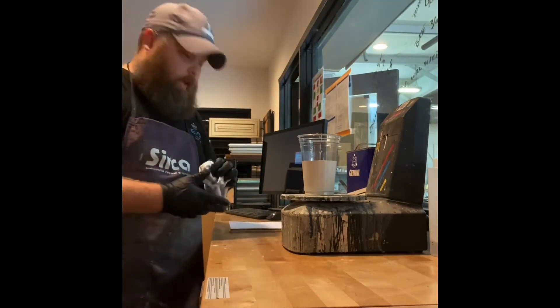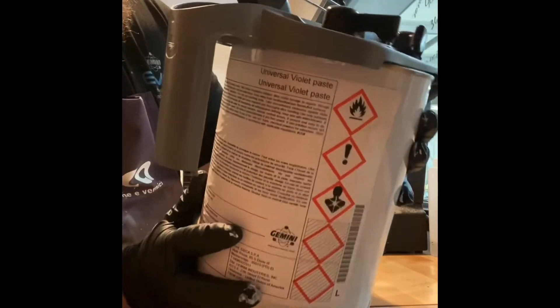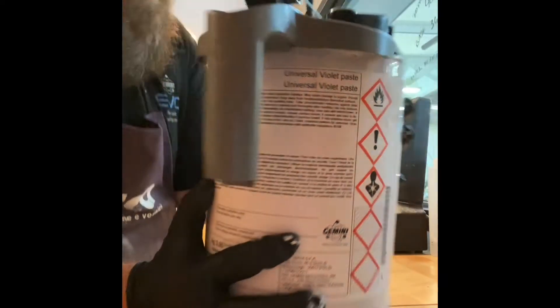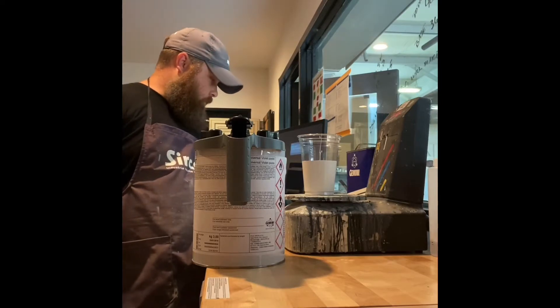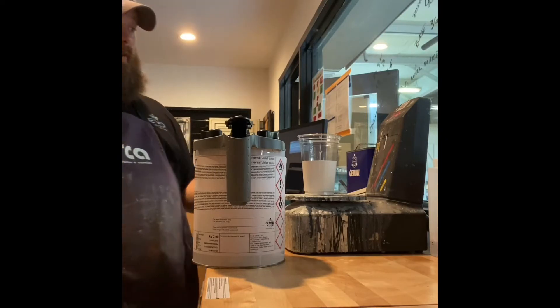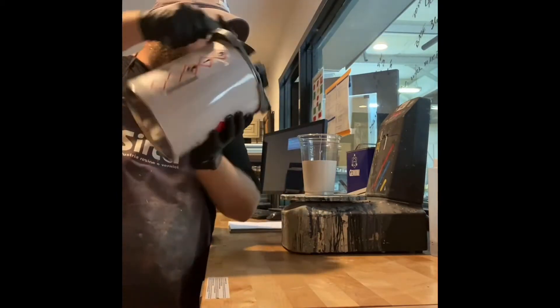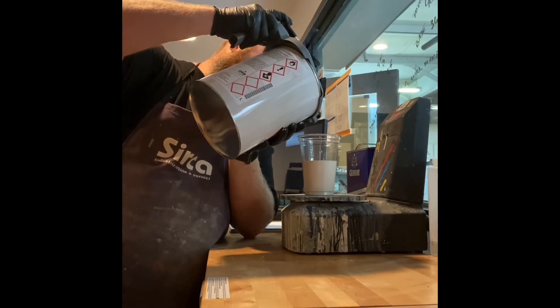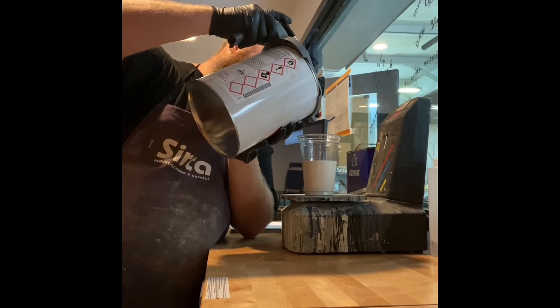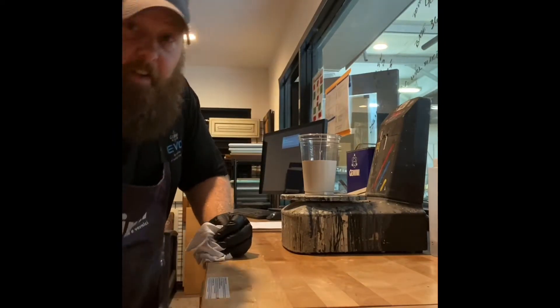Now we're going to the next colorant, FBU 7. You can see it's easily numbered — number seven is going to be a violet paste. I'm at 343.6 and I need 0.4 grams, so I need to get to 344.6. I need to be super careful because we don't want to overdo it. Bingo — 344. I like to wipe them off in between to keep them cleaner. FBU 7, check.